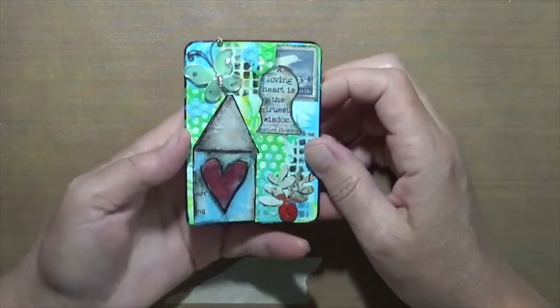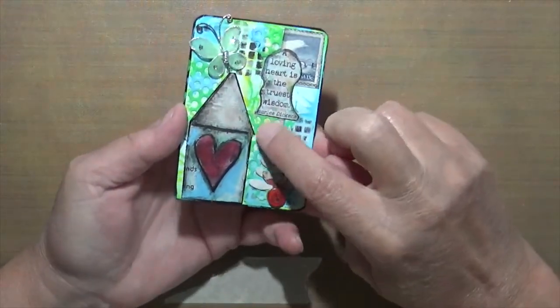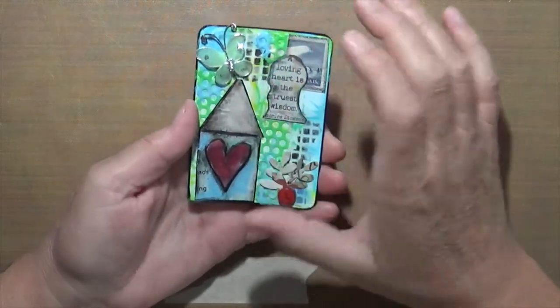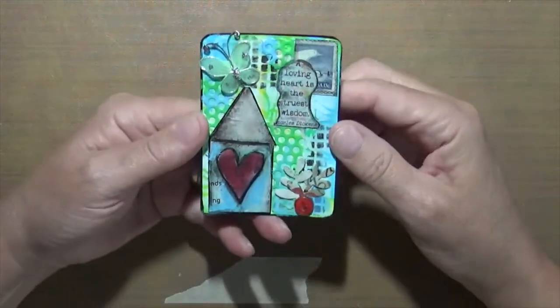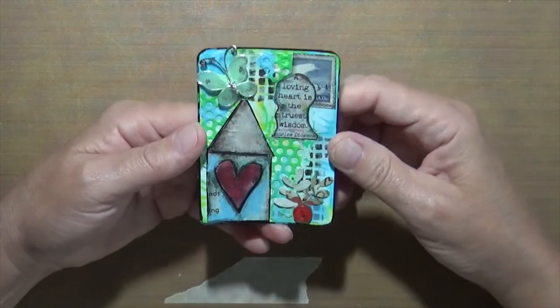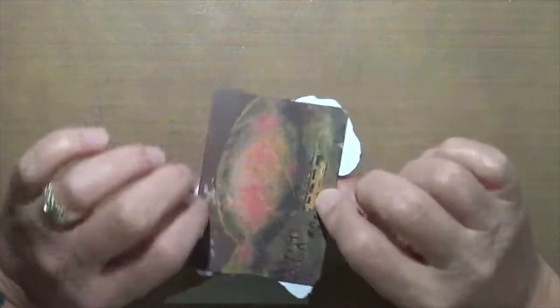This one is a manila card — you can see the manila card on the back. I played around with some stencils and tape, added a couple die cuts, and it says 'A loving heart is the truest wisdom' from Charles Dickens. That one's neat.